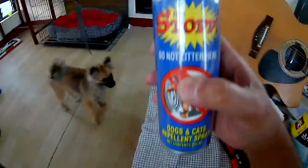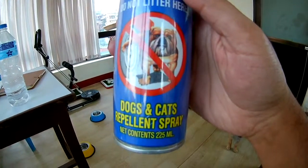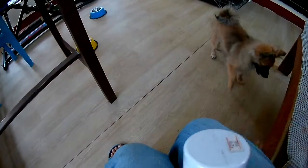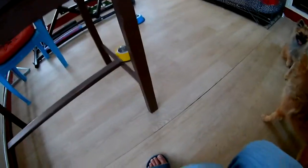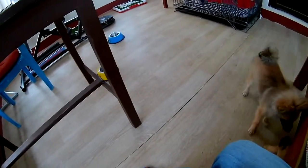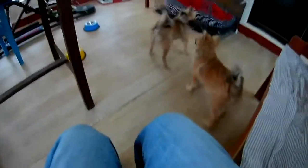I've also bought this — let me show you — it's called 'Stop Dogs and Cats Repellent Spray.' What this spray does is discourage them from urinating in the area that you spray it on. I'm gonna spray this now. It says I have to shake it well before using.